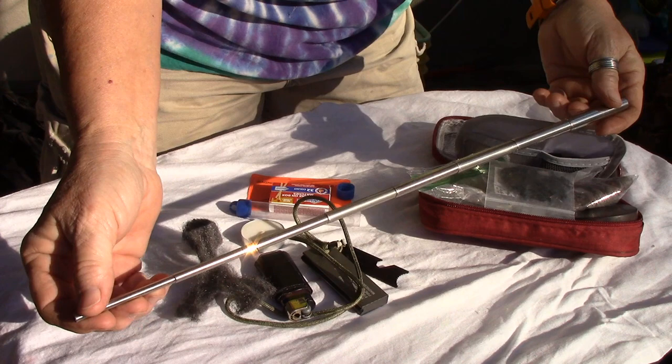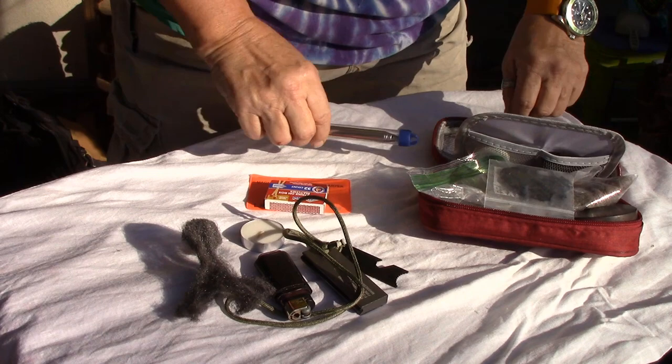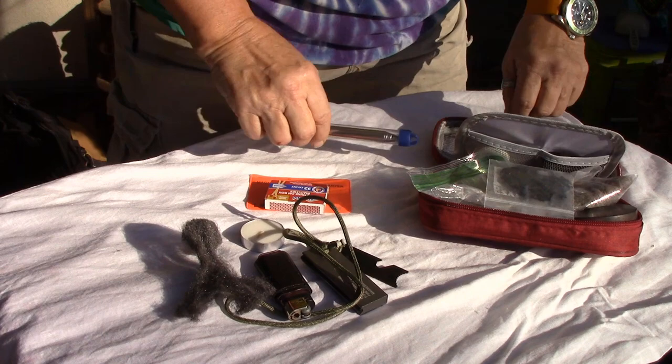The personal bellows I think is pretty cool. When you get your tinder bundle starting to go, you can blow on it to give it some oxygen. I really like my bellows. That's what's in the first part.